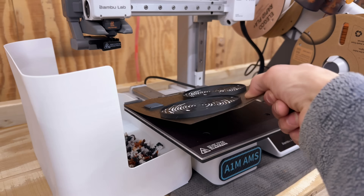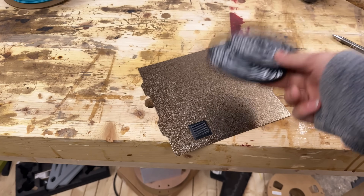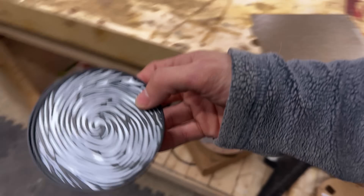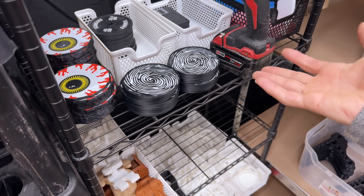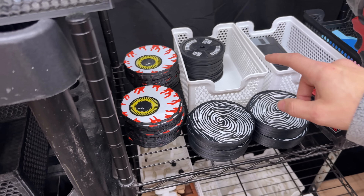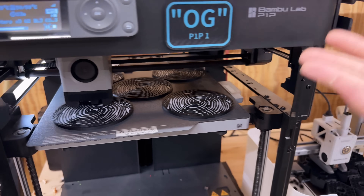This batch just finished up — some more of these fingerprint coasters. I had an order of 16 of them, so I've been using the multicolor A1 mini and the P1P to get these printed out. The P1P does five at a time; the A1 mini can only fit two at a time with this size. I should have enough now to get that last order packed up. I'm going to continue printing these to build up stock, and do the same with the barbell coasters. The P1P has about 23 minutes left and then I'll run another batch.